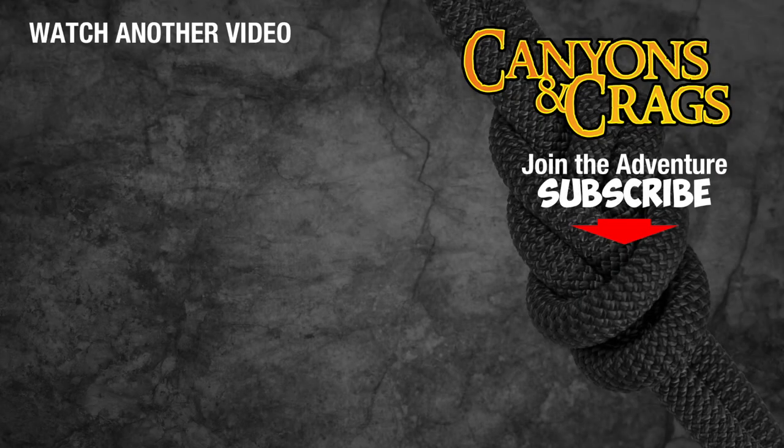If you found this video helpful, please give it a thumbs up. If you think it will benefit others, please share it on your favorite social media. The best way to keep this old man motivated to produce more videos like this one, while I still can, will be to subscribe to my channel. Thanks!